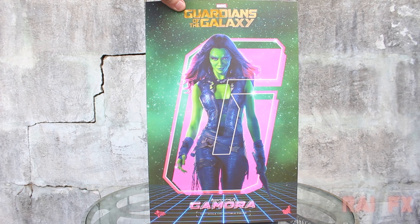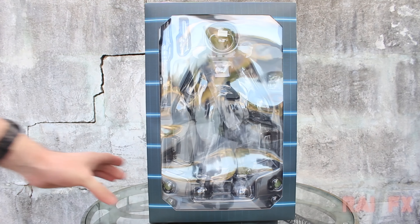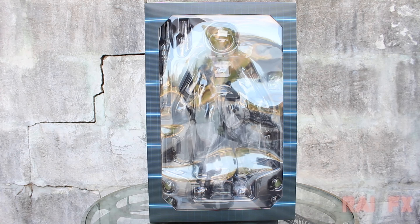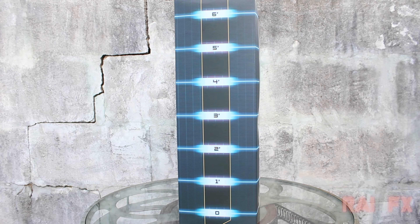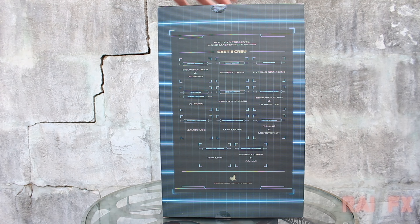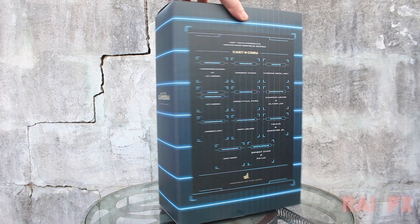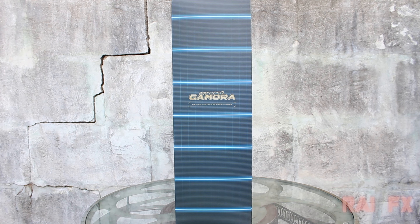Now once you slip the slip cover off you're treated with the window display and those blue lines all at the side are the measurements and feet, because when you see the Guardians being detained and about to go into that prison they have that little scale in the back showing how tall each Guardian is, which is pretty cool. It's pretty much the same thing as the outside of the box.